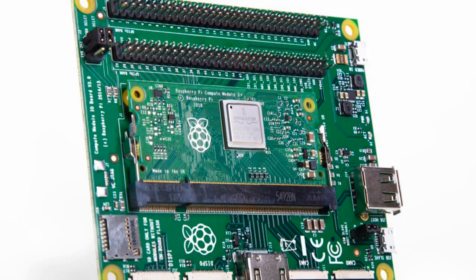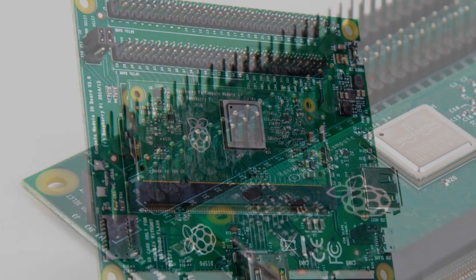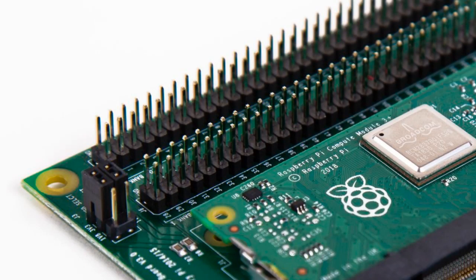This one is on its way, but we put it in the store so you can sign up for it. That's right, it's the Compute Module Dev Kit. This is the IO kit that you plug a Raspberry Pi Compute Module into, and it gives you all that GPIO — like 200 pins. You get USB, HDMI, USB host, USB client, and an SD card socket. It's like an all-in-one power supply management system that you plug the module into so you can develop your own industrial uses.